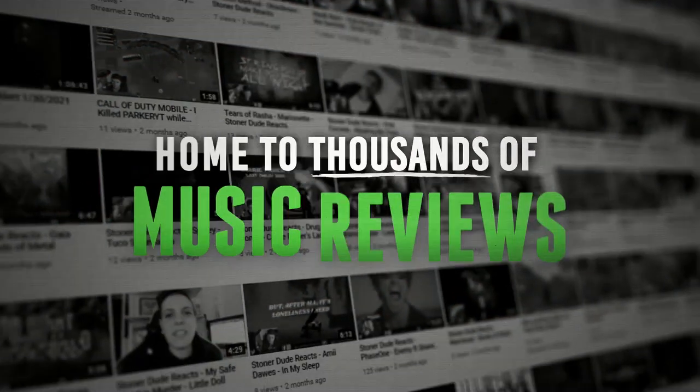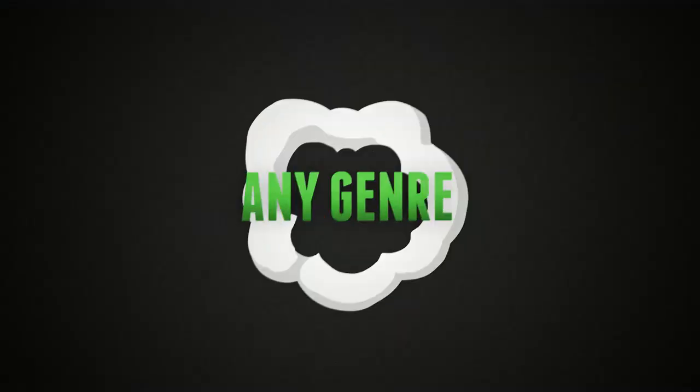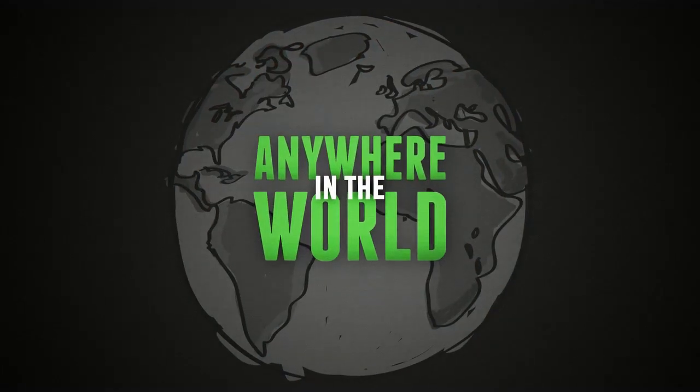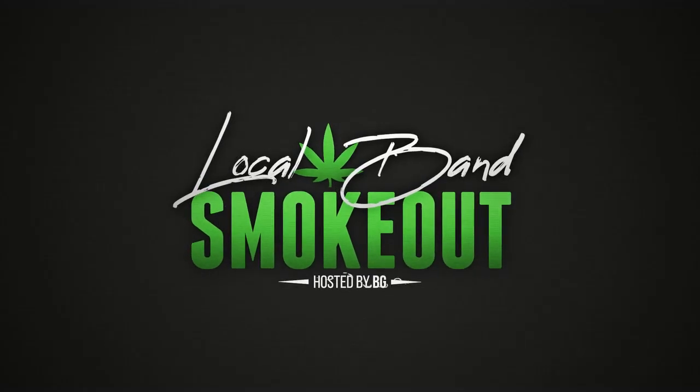Hi, what's up, listeners? Welcome to the Local Band Smokeout. I'm Dakota from Atria. Josh from MyDevices. And you're watching Local Band Smokeout.